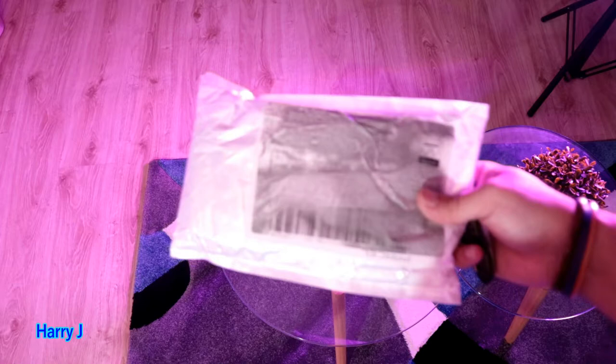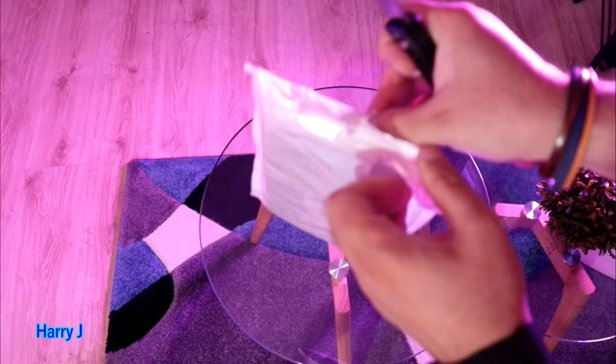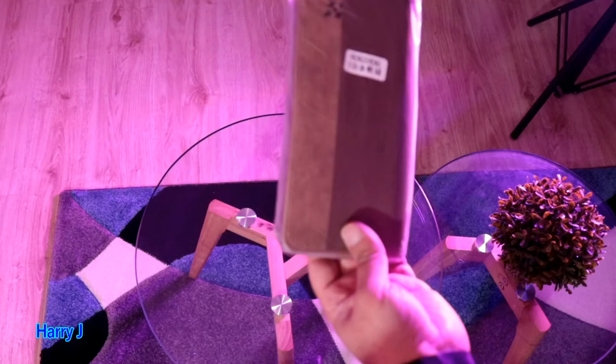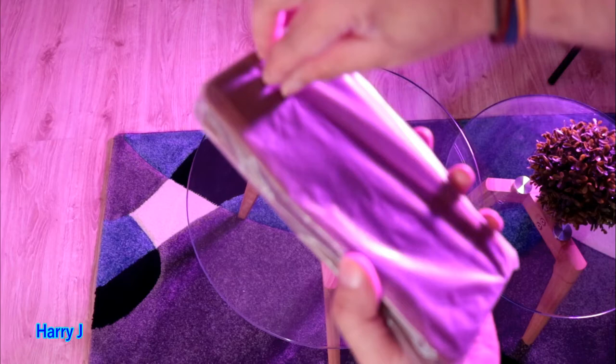Let's open it and check how it is. I'm going to use my popular knife for this purpose — here we go, let me cut the pack. The delivery time was very fast to Europe, only a week. Wow, it's a beautiful bag — first look, very lovely indeed.